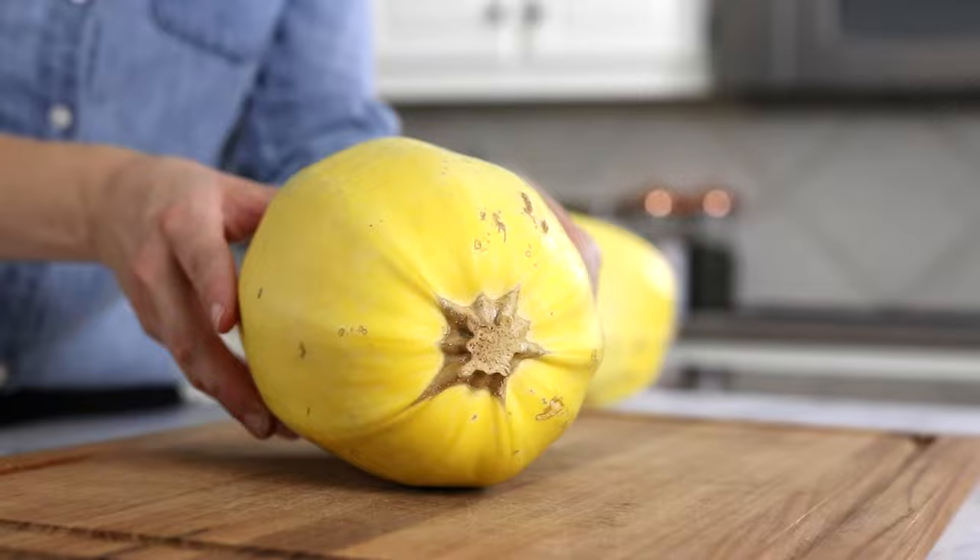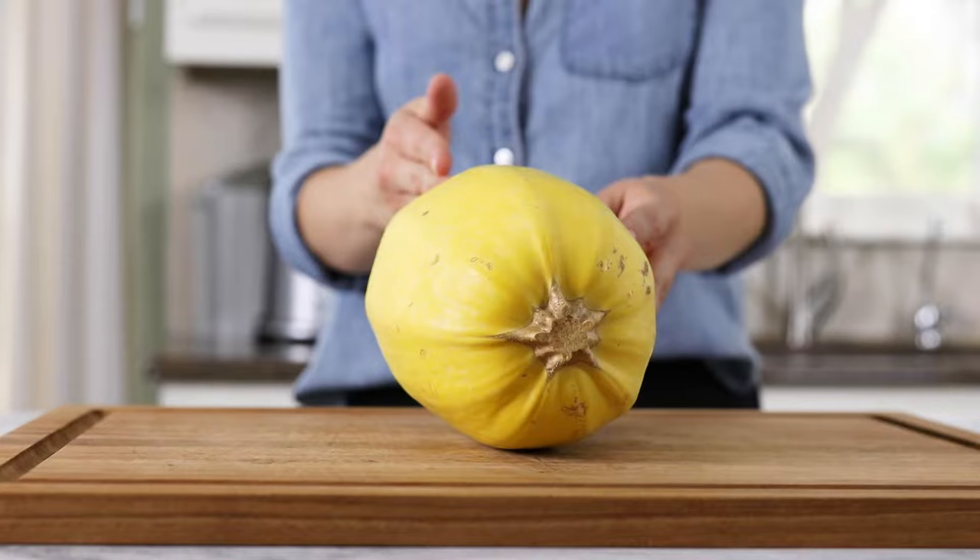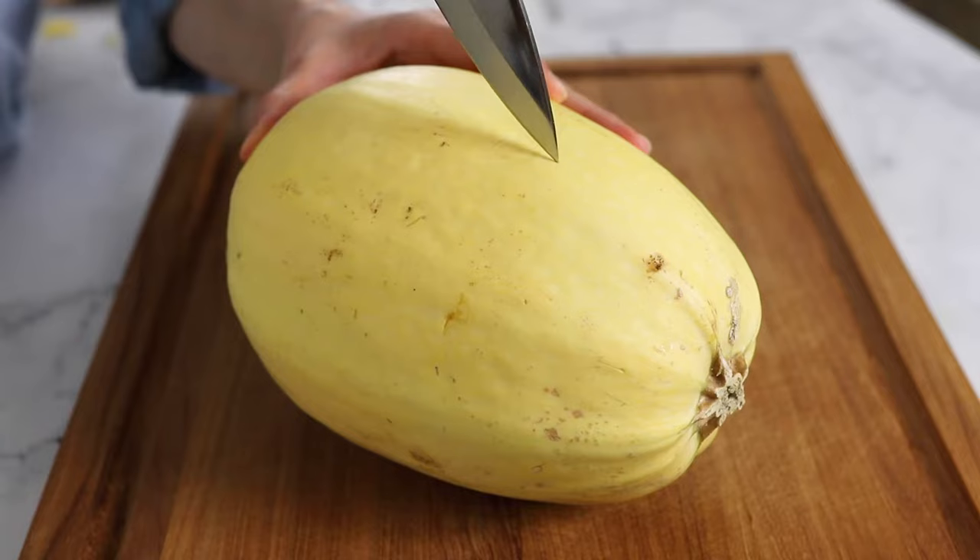Now that you know how to pick a good one, let's talk about how to cut a spaghetti squash. The most common way you'll see this squash cut is lengthwise, so that's what we're going to cover first, but in my opinion this is also the most challenging method. To slice a spaghetti squash lengthwise it's easiest if you pierce a sturdy knife into the center where the squash is the most hollow.